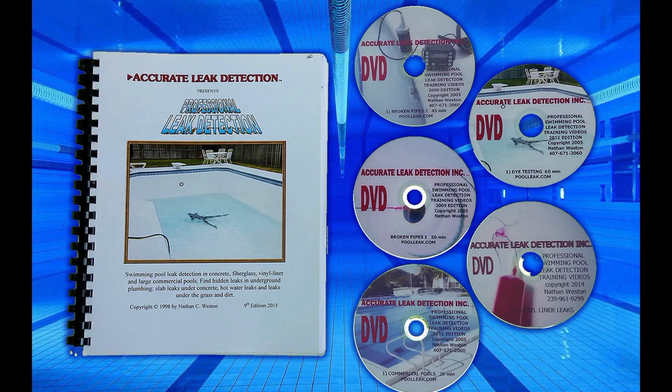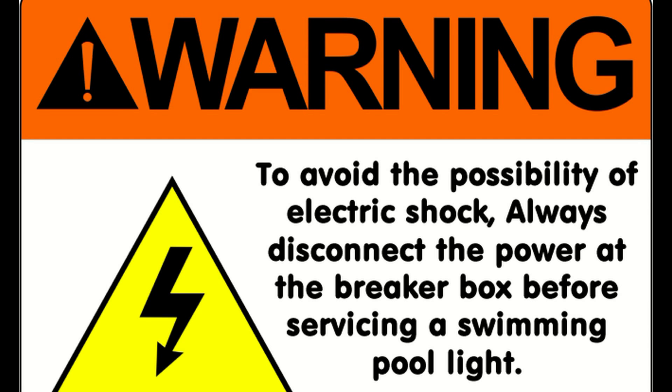I want to introduce you to our leak detection training manual and DVDs available on our website. This series teaches swimming pool leak detection and includes methods of finding and repairing leaks in broken pipes, bottom drains, skimmers, and lights. Check it out at thepoolleakacademy.com. Warning: to avoid the possibility of electric shock, always disconnect the power at the breaker box before servicing a swimming pool light.